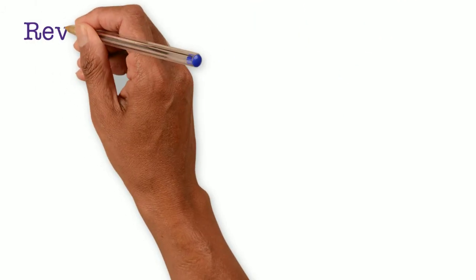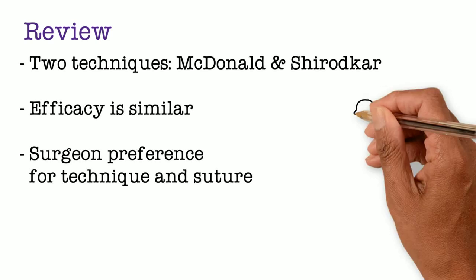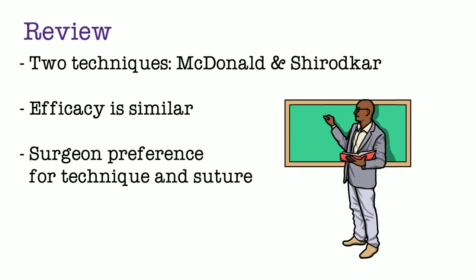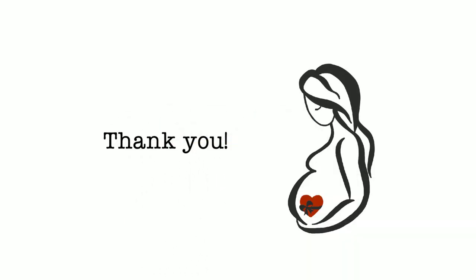In summary, there are two techniques for vaginal cerclage placement: McDonald and Shirodkar. The efficacy of both procedures is similar, but they have never been evaluated in a randomized study. The technique used and suture material are based on surgeon preference. We hope you enjoyed this video. Join us for the next in our series where we demonstrate the McDonald cerclage on our model.